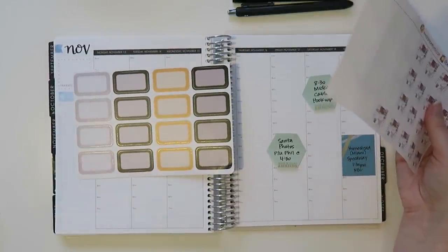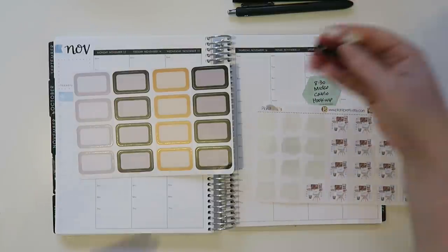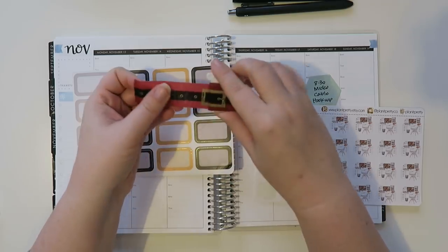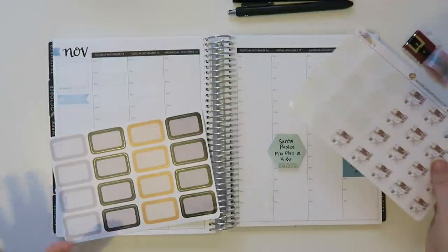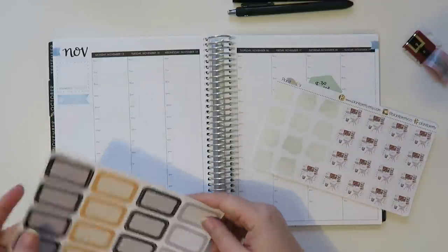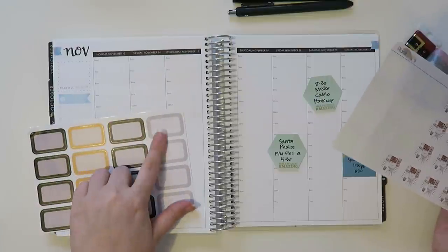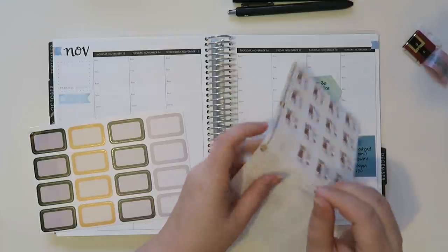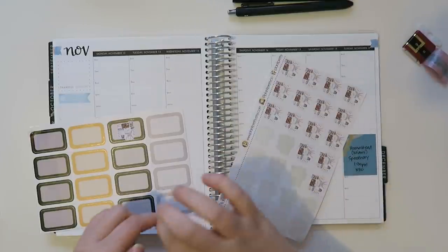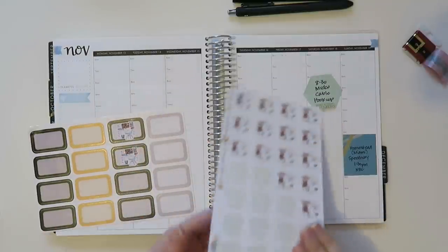It's going to be like a fall theme, but I have some Santa photos coming up. I have this really cute Santa washi I want to use. This is kind of like setting up the whole situation here. So I think I'm going to use like the black and gray variegate, like every other. I've been really into layering these and I just think they look really nice together.